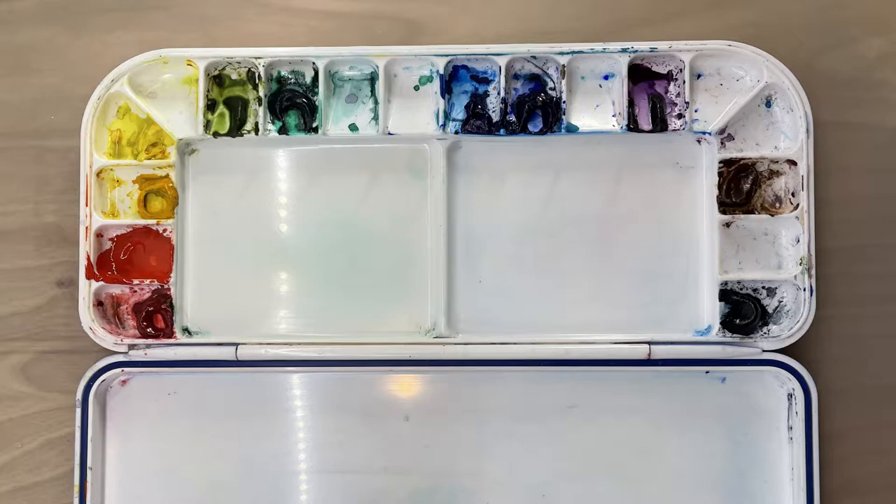So let's get started — this is the palette I'm using. Starting from the left I have Quinacridone Red, Cadmium Red, Gamboge, Lemon Yellow, Sap Green, Phthalo Green, Phthalo Blue, Ultramarine Blue, Violet, Burnt Sienna, and Payne's Grey. So those are the colors I'm using in this picture.